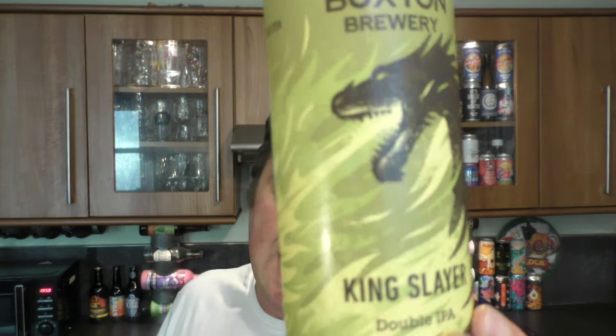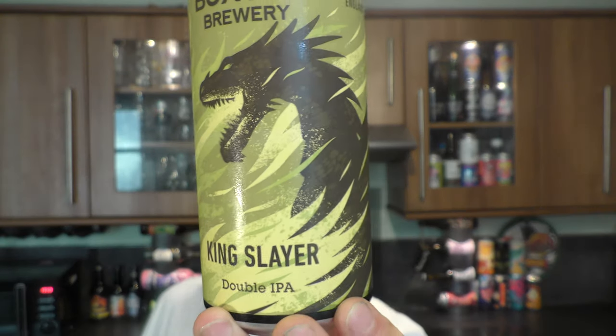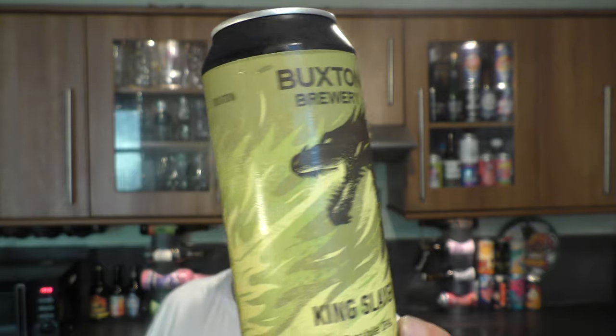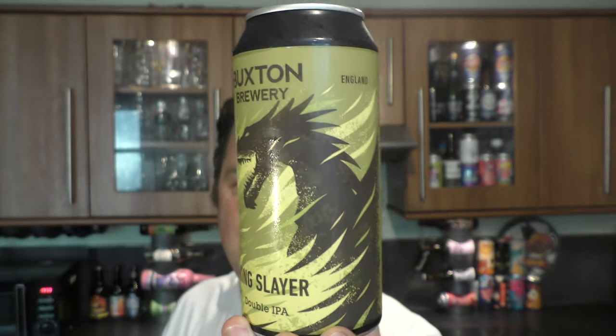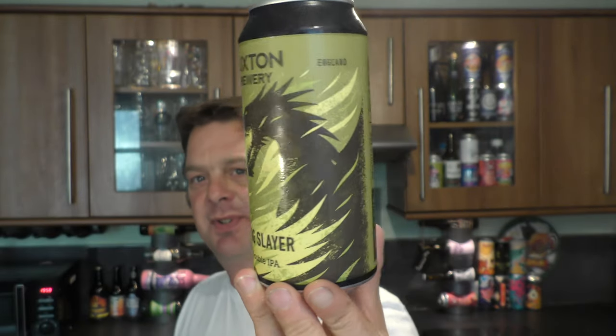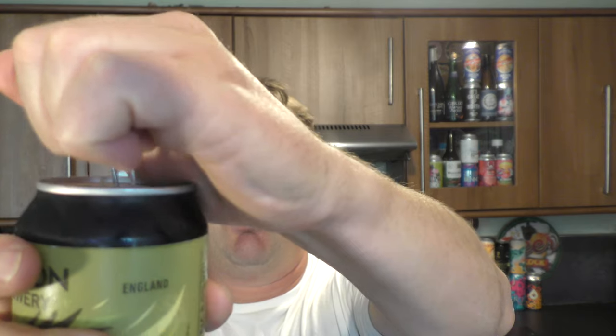It's beer o'clock on Real Ale Craft Beer. Today we've got a beer from Buxton Brewery - it's a can of their Kingslayer Double IPA coming in at 8% ABV in a 440 milliliter can. Kingslayer looks like it's got something to do with Game of Thrones, I think - let me know in the comments box. Without further ado, let's get this beer out into a glass and see what we get.